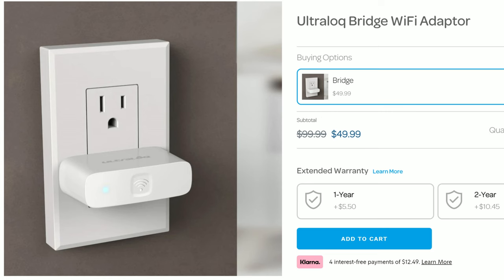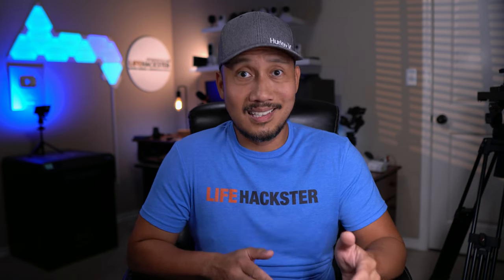Adding the Ultralock Wi-Fi bridge will give this lock Wi-Fi features like notifications from the app and the ability to remotely add or delete users — and you don't even need to integrate it with Ring. As I said, this review is for Ring integration, which this lock at this time is able to do but with limited features.